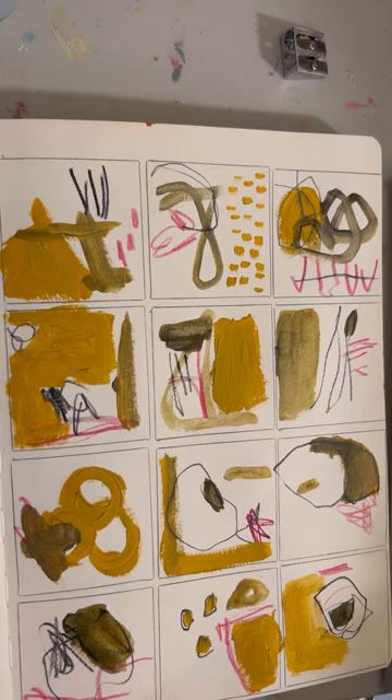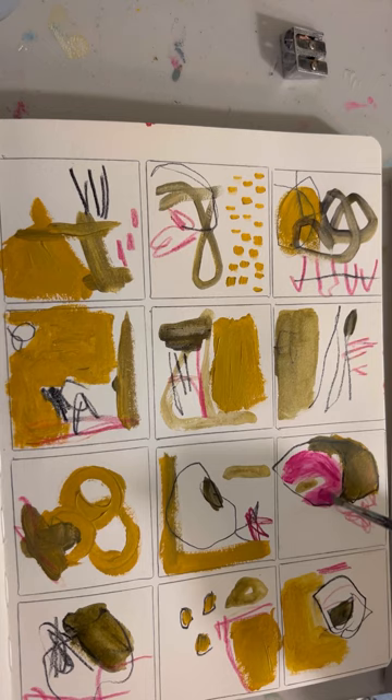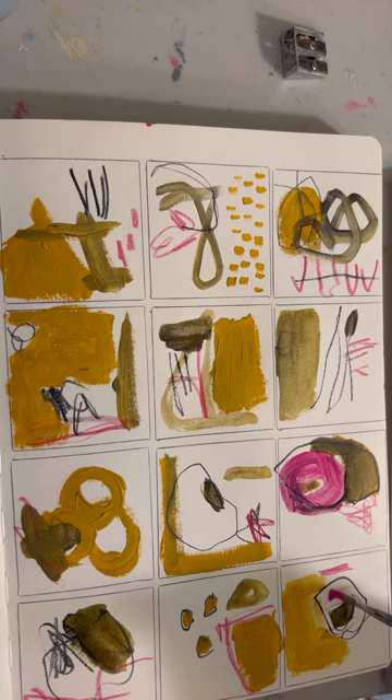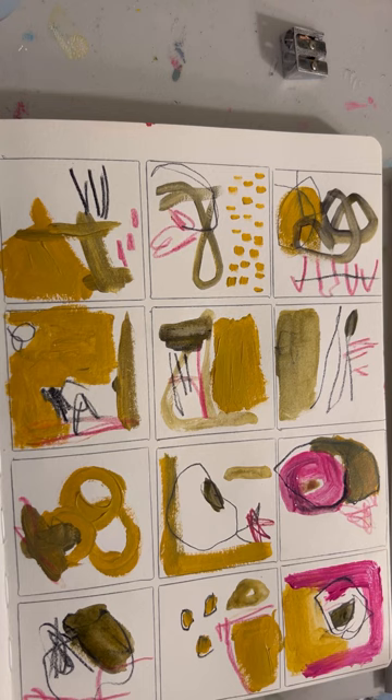Each day is kind of a free period of painting for me before I get into any big work. This is what I consider my warmup. Some days it's just literally scribbling and other days I'm actually painting something.